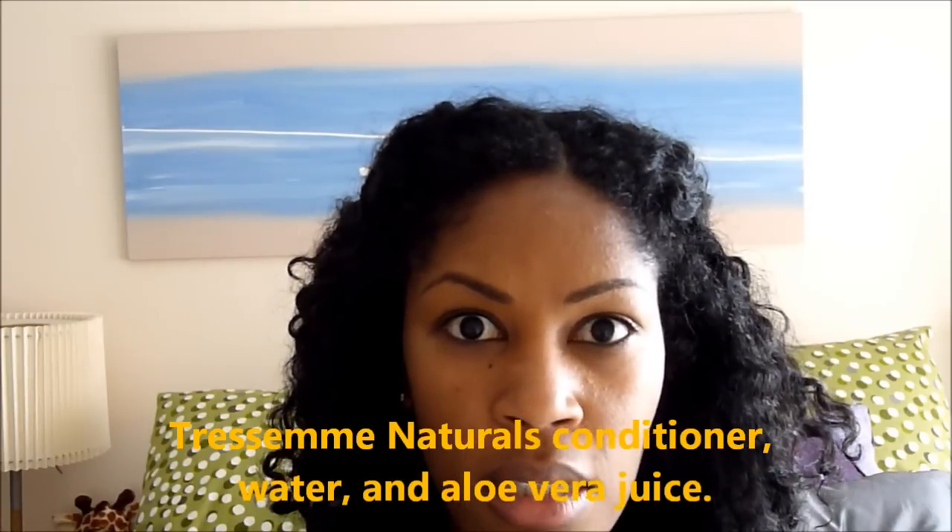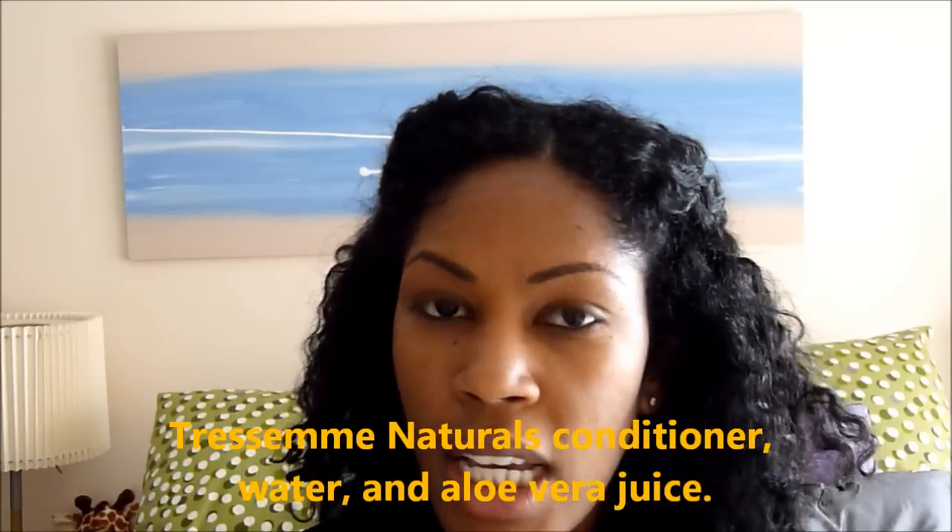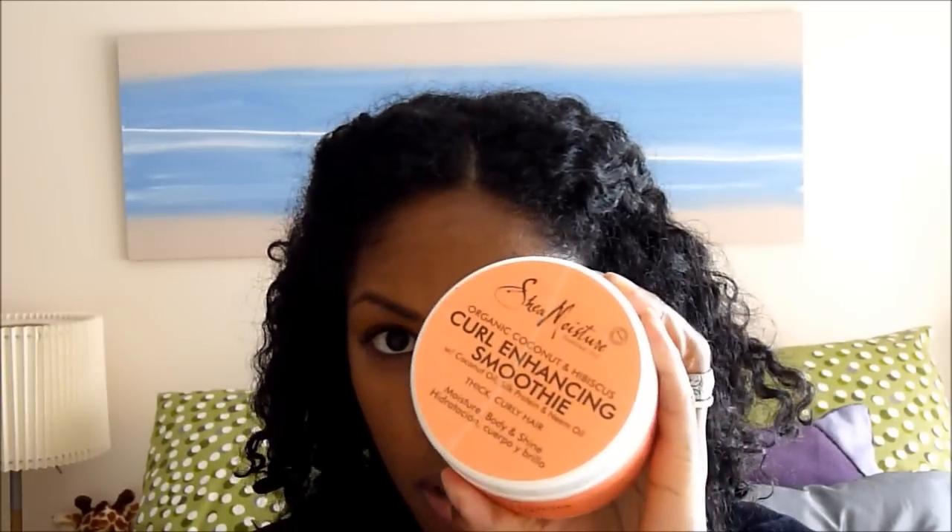All I did was spritz my hair a little bit with my spray bottle mix just to make it damp — not soaking wet — and then used the Curl Enhancing Smoothie, spreading it down my hair. I did not comb it again, I did not brush it again — I just smoothed it down and then started braiding. These are the results from yesterday.